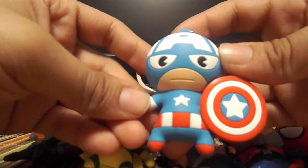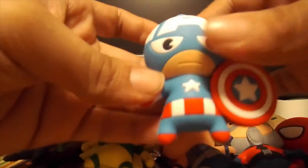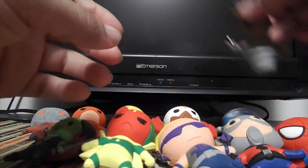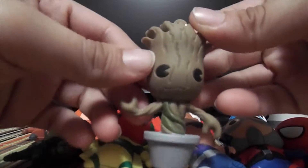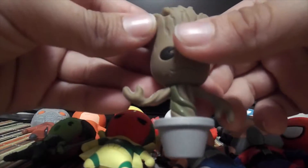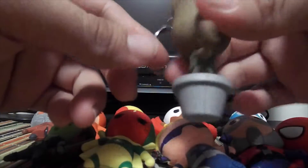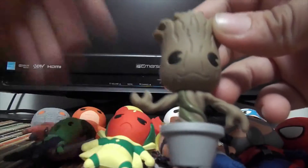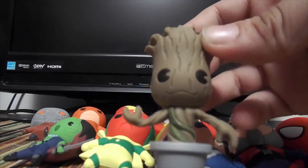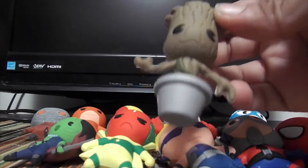Captain America. And Groots. I did have the other Groot — the one in the white pot — but I gave that one to my brother, because this silver, metallic one I think was the exclusive one, so I just kept this one. They looked both identical except the pot was white, so I just gave him the white one.